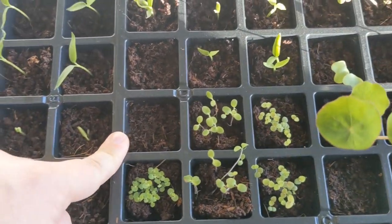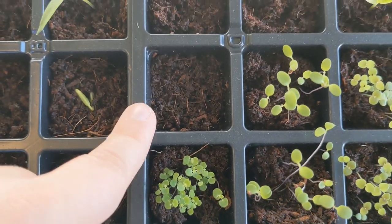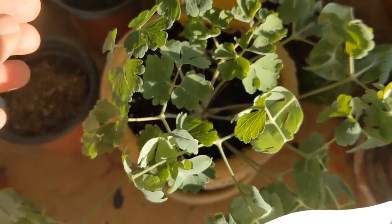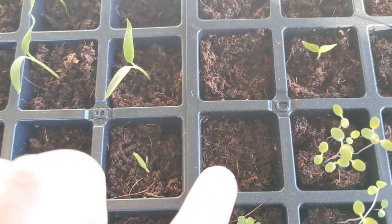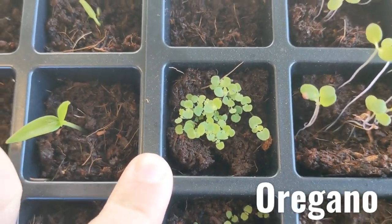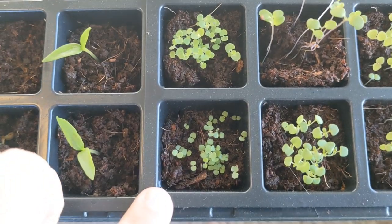Then I have columbine flowers — I don't see any sprouting yet, but they just take a really long time to grow. Here's a columbine flower right here that's been growing for a year and it just grows so slowly. Then I've got regular oregano and it's so pretty how it's growing — I really like how it looks. And then Greek oregano.